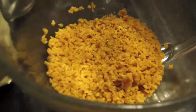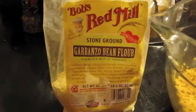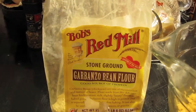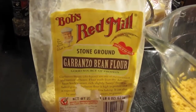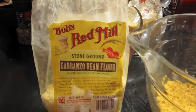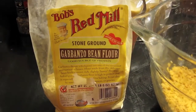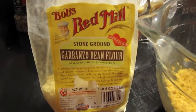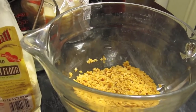All right, so that's sat for about 10 minutes now and it's absorbed all the liquid. I put some pepper in there because I like pepper — you don't really need salt because the bouillon is salty. I'm going to add a cup of garbanzo bean flour, which is Bob's Red Mill. You can use mashed potatoes, gluten, or chickpea flour — there are a bunch of different things you can try. I'm going to give the garbanzo bean flour a try tonight.